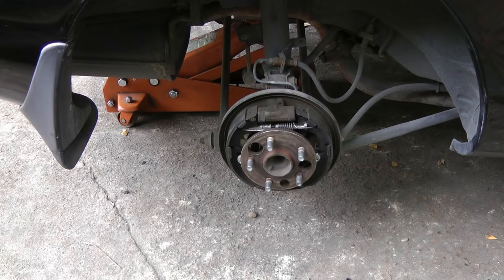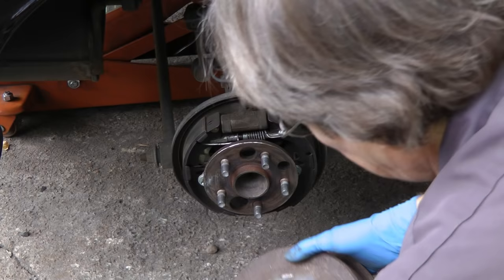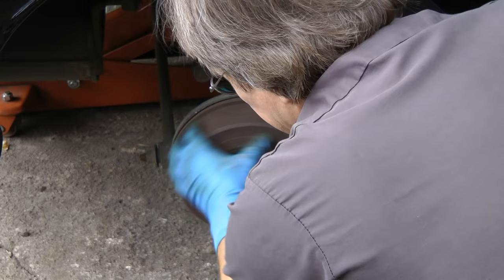The last thing to do is to adjust the automatic adjuster. You need two screwdrivers: one pushes back the piece that holds it in place, and the other one you turn to loosen the adjuster, because the new brake pads are thicker. Then slide the drum back on and see how it feels. In this case it's dragging just a little, which is exactly how tight you want it. You don't want it to be too loose — if it was too loose, you need to tighten it up by adjusting the adjuster again.